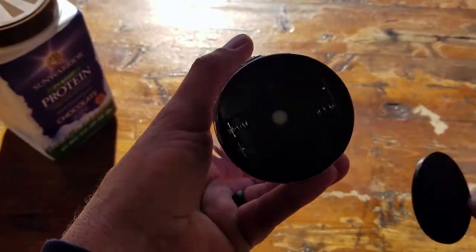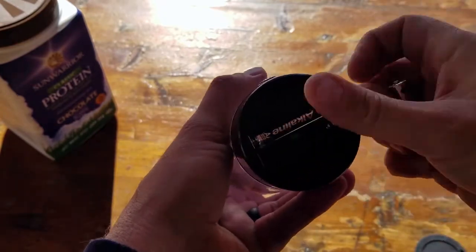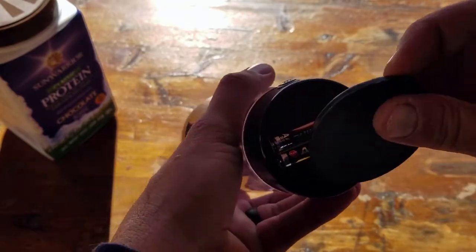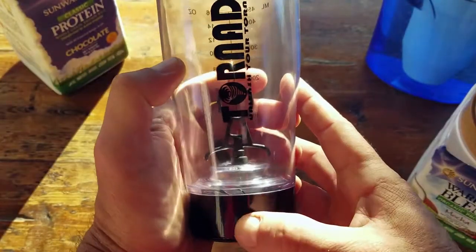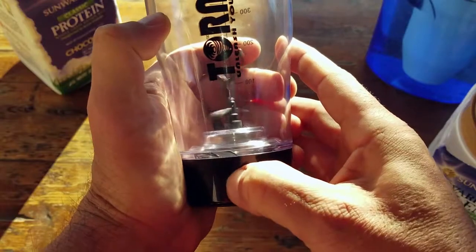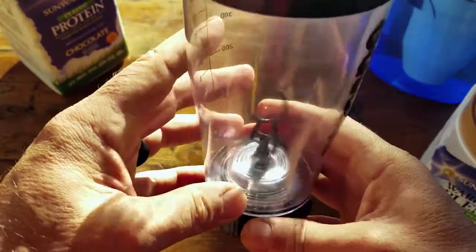In order to operate the Tornado you need two triple-A batteries, and they get inserted into the base. Here on the bottom is the actual start button — if you just press it, it'll pulse, but if you hold it down for a couple of seconds it will activate and spin on its own.